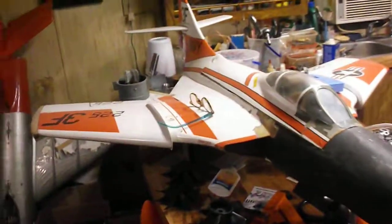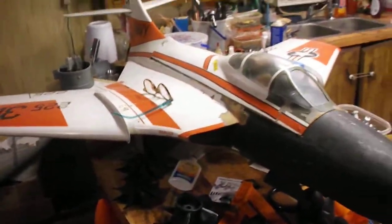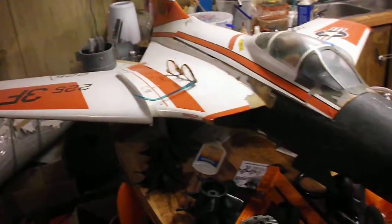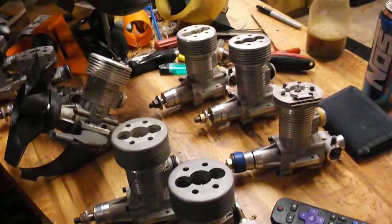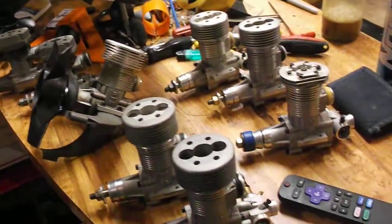That's my Jet Hanger Hobbies Cougar. I've been trying to get it together, but I've been struggling with the shaking, you know. I'm not shaking so bad tonight — thank God for that.